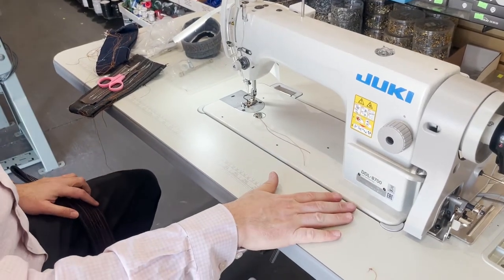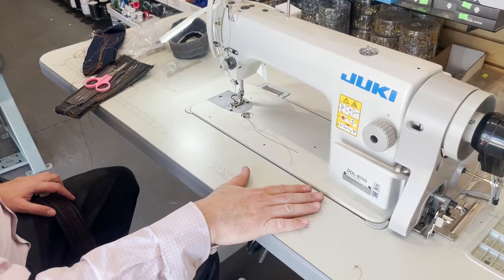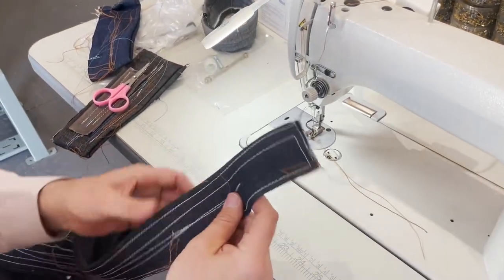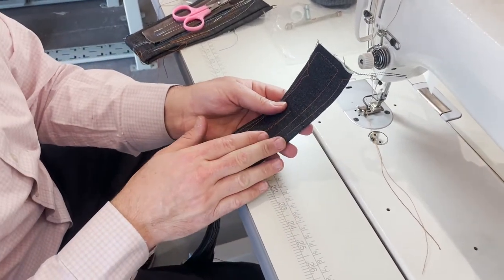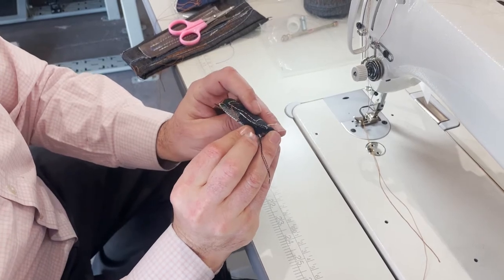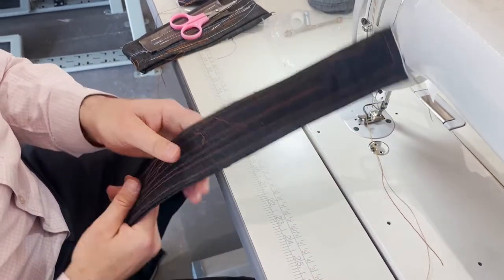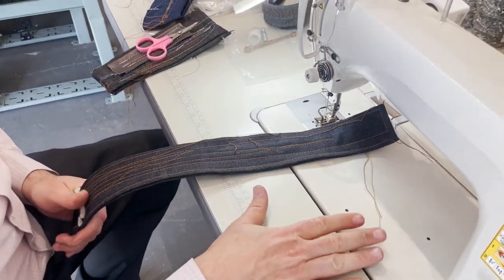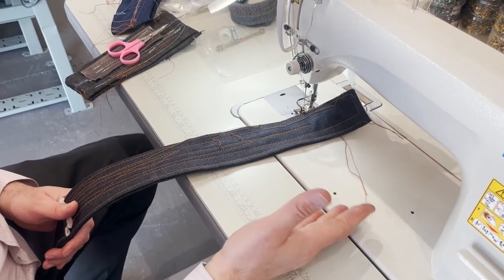We had a DDL 8700H set up in our warehouse already, and I thought we'd give it a try. The sample underneath the machine is four layers of very heavy denim jeans — we wanted to make sure she could do what she needs with this machine.